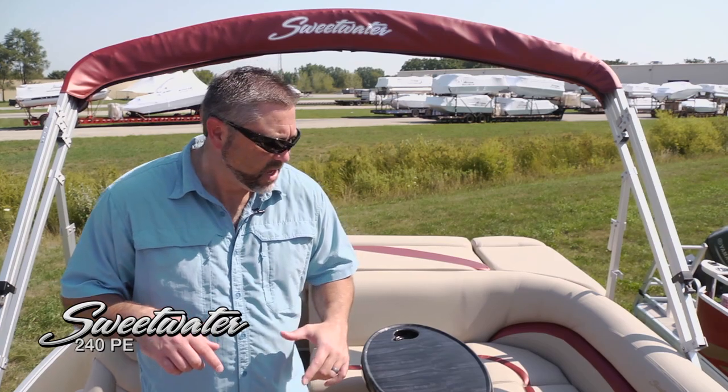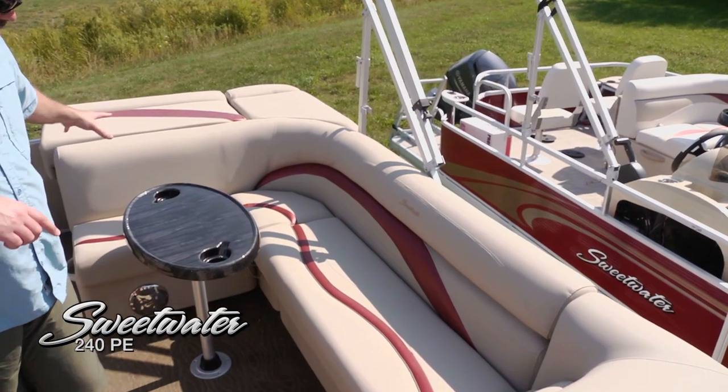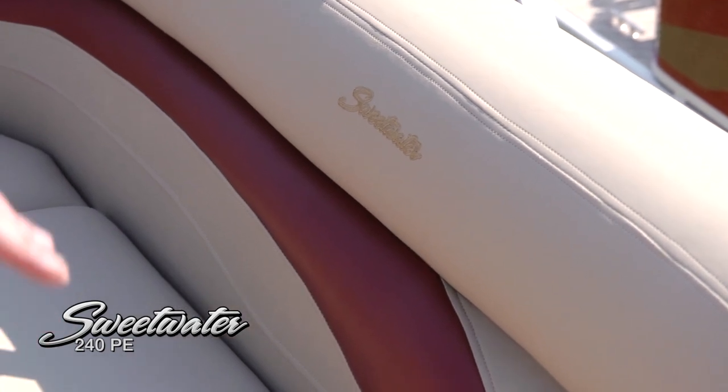Even though this is a Sweetwater 240, the overall length of the boat is actually 25 feet 8 inches, and like all Sweetwater pontoons it's got an 8-foot-6-inch beam, so you can really bring a lot of people — this boat is rated for up to 15 passengers. Moving into the cockpit, there's a very nice L-shaped lounge with beautiful upholstery touches and the Sweetwater logo. This is a very comfortable boat to be in.